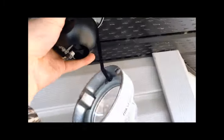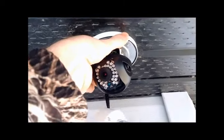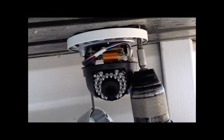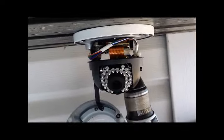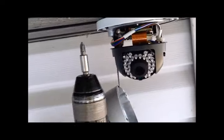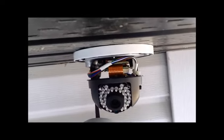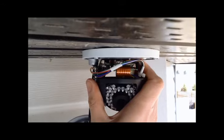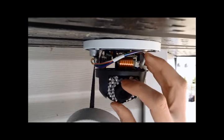The drill template is not required in this example as the hole is already drilled. Using the included screws I attach the camera to the ceiling. Give it your best shot and point the camera in the general direction. The camera can tilt up and down and swivel back and forth.